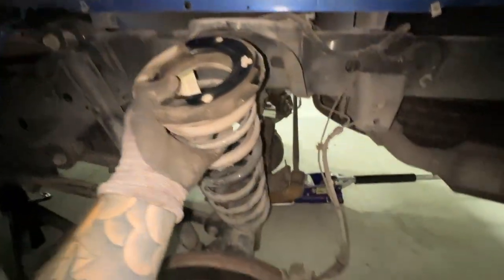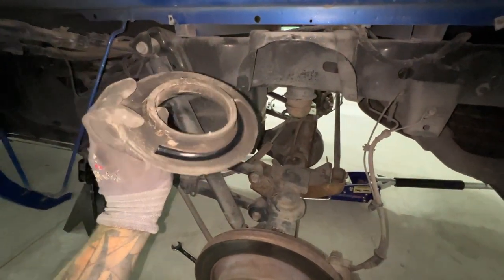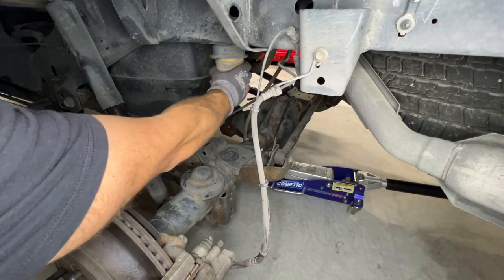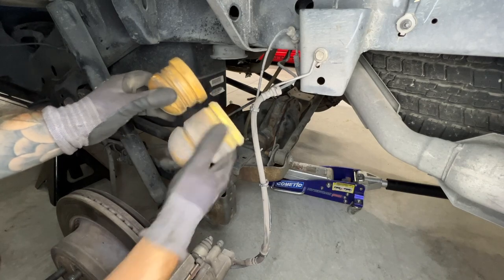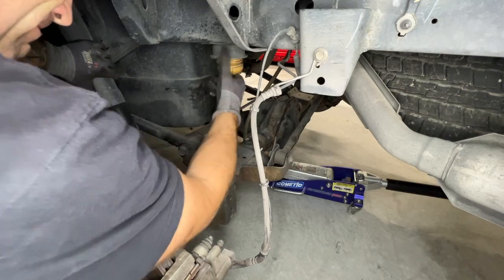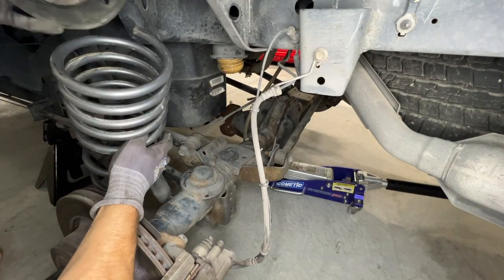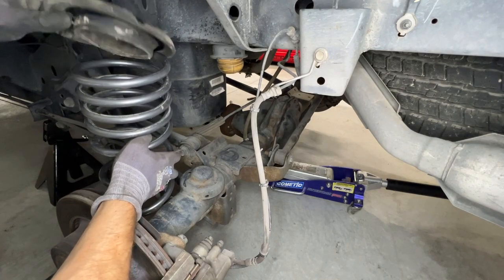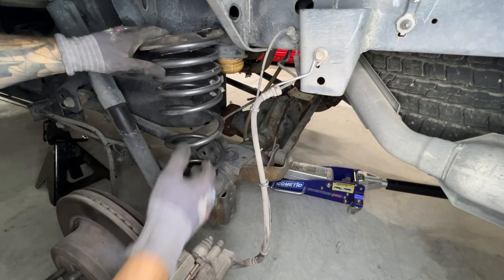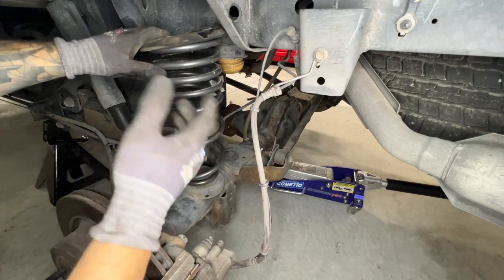You'll need to remove the donut isolator from the top of your stock spring and transfer it over to the Beltec spring. Next, take out the stock bump stop and replace it with the Beltec one - it's a little bit shorter. Just push it in until it fully seats. Then take your new spring and try to line it up with the previous indent. You can see it's significantly shorter, so we're going to have to come up quite a bit with the jack to get it in place.